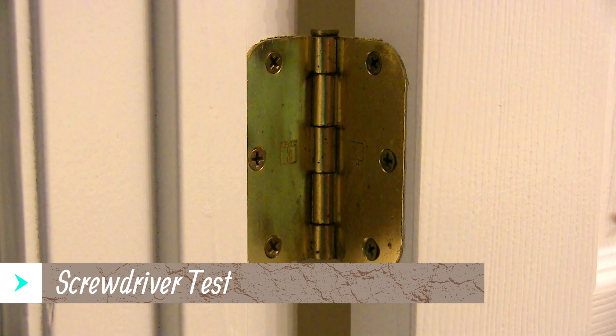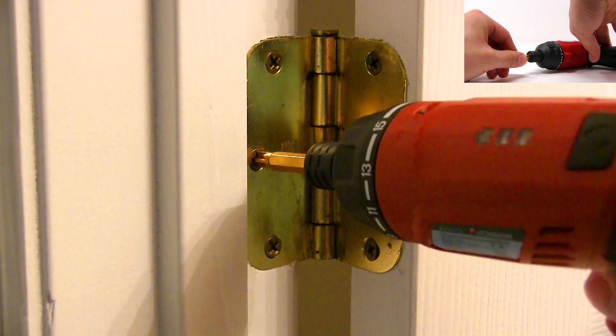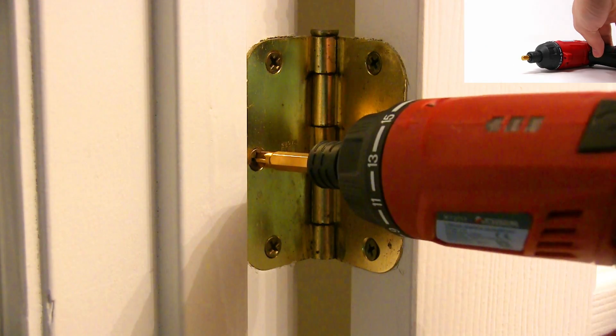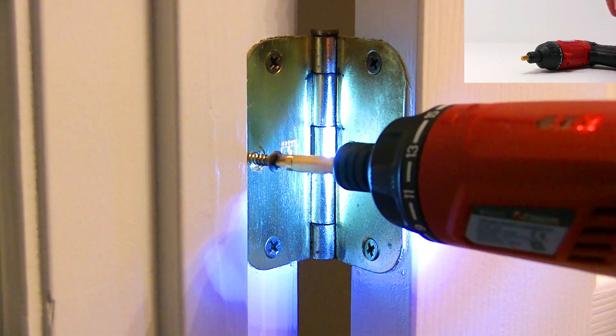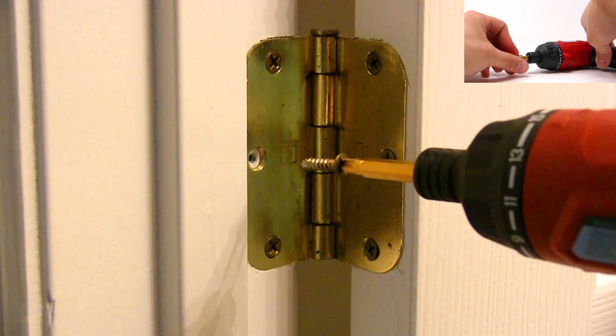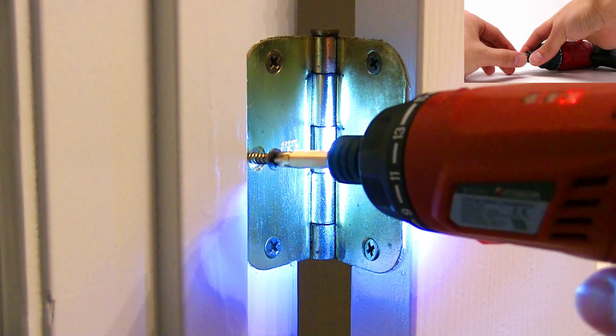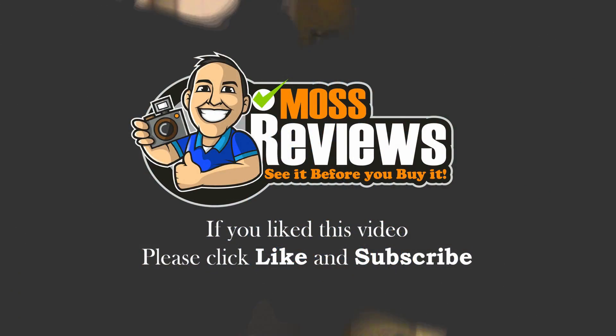And here we are going to do the screwdriver test, so just make sure to put your bit first. If you like this video, please click like and subscribe.